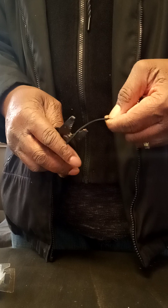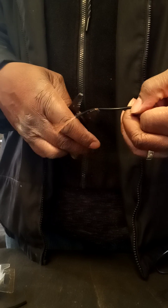Hold on, let me get this set up. This is like $6.00. Let's see the copper strands — little strands of copper.